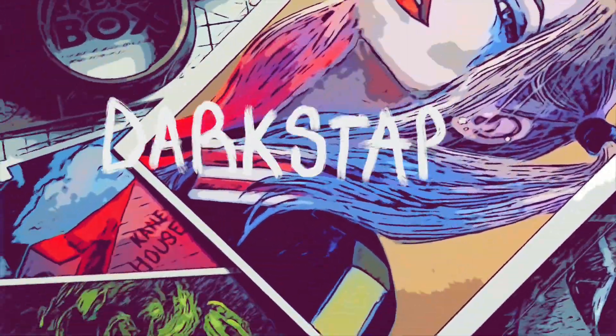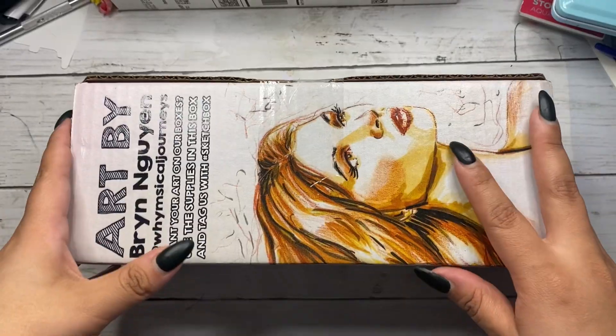Hello and welcome back to my channel. Thank you for joining me in this Sketchbox February 2022 unboxing and demo. The full description of each item in this month's box will be listed in the box below. I already know what's in this box and honestly, I'm a little nervous, so let's get started.